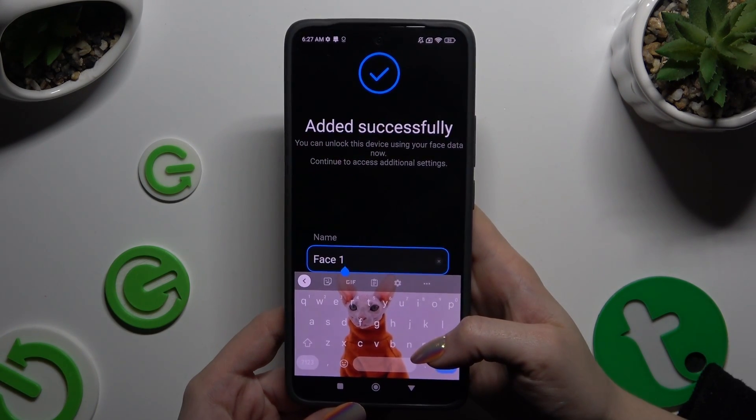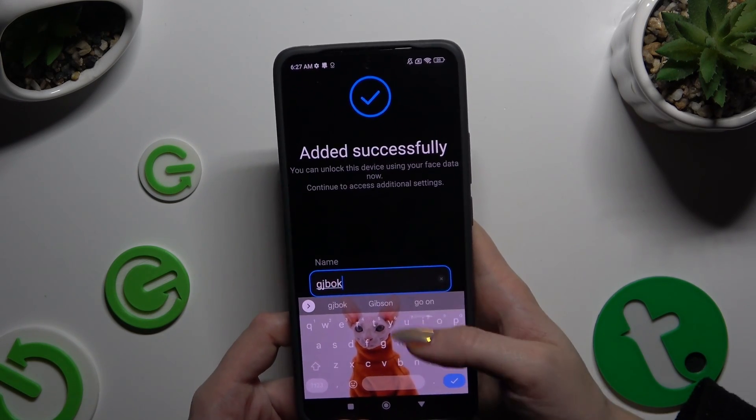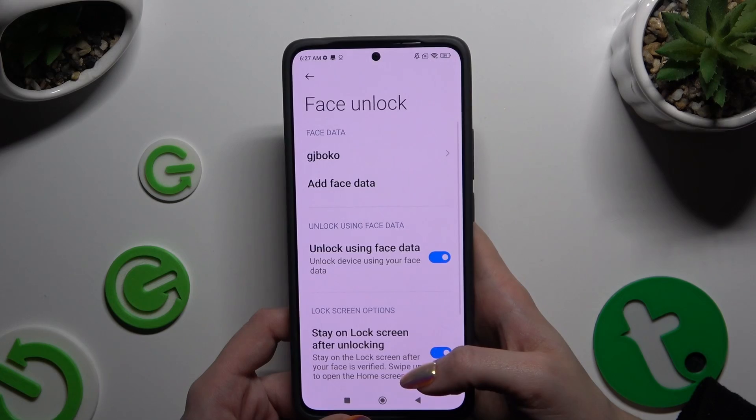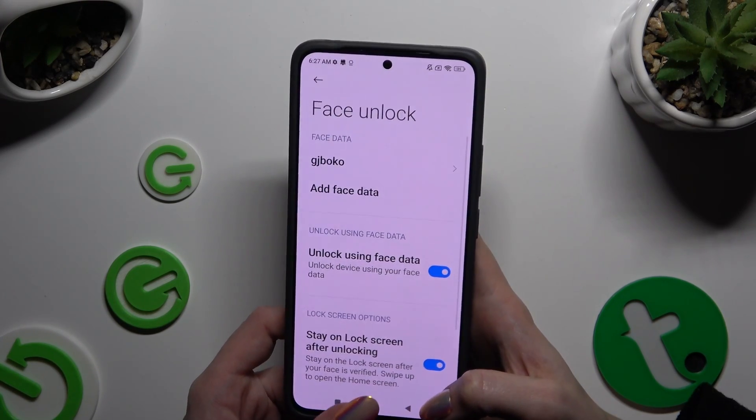Now you can name your face data however you want to and select Done. Then manage all of those options, and when you've finished, click on the Home button.